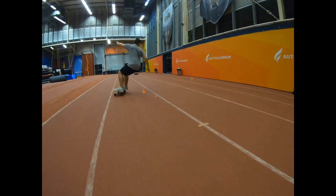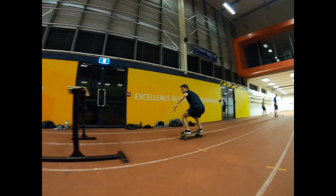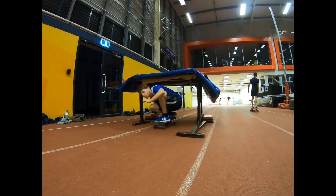Each training program is different and also tailored to your individual needs. So one week we'll be working on mastering a bottom turn, the next week we'll be working on a backhand attack.